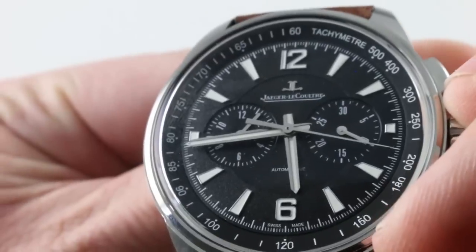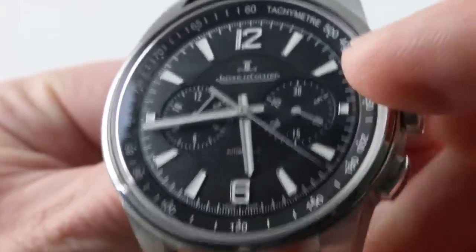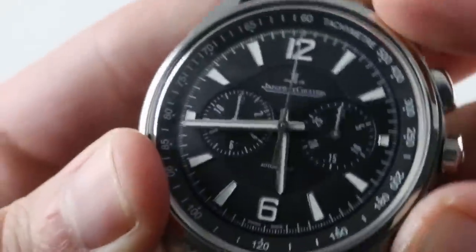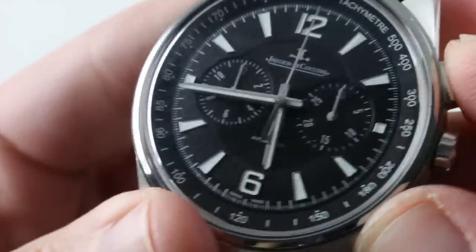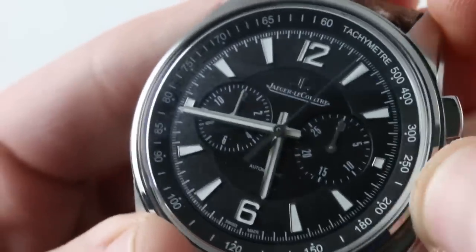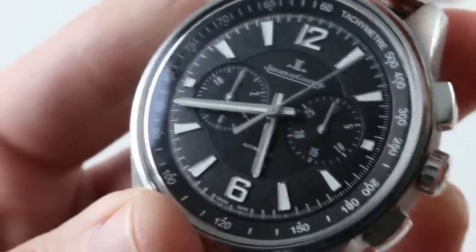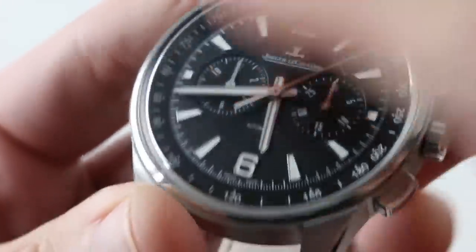If you want to use the chronograph seconds as chronograph center seconds, you can simply stop the watch, reset the chronograph, and now simply ignore the sub-registers. You can synchronize the watch using hacking seconds and the chronograph. See how when I stop the watch, the seconds hand halts? You can synchronize the watch to a reference time, despite the fact that it has no constant seconds sub-dial.